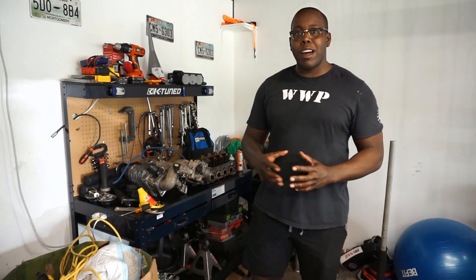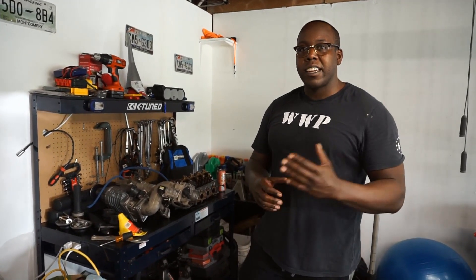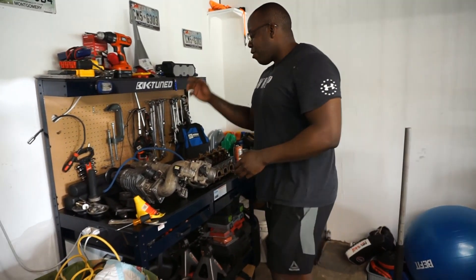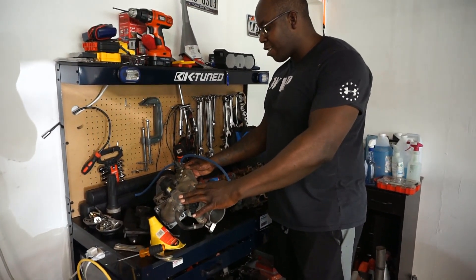Continuing on with this car, what we're actually going to do is we've got a bunch of goodies for it. We're going to use it for a road racing slash autocross car, so we're not really looking to make a ton of power. We could do a D-Series turbo and make easily 400 horsepower, but we're going to go a different way to set this car up for time attack and road racing. What we got here is we actually got a Jackson Racing supercharger.